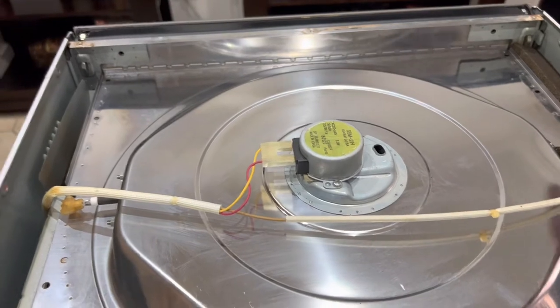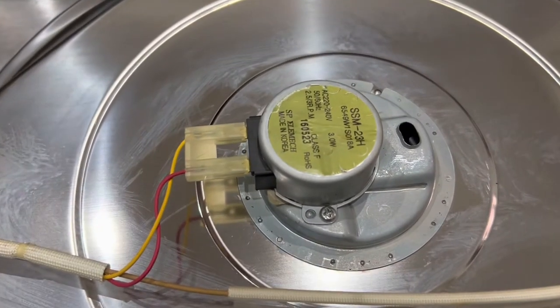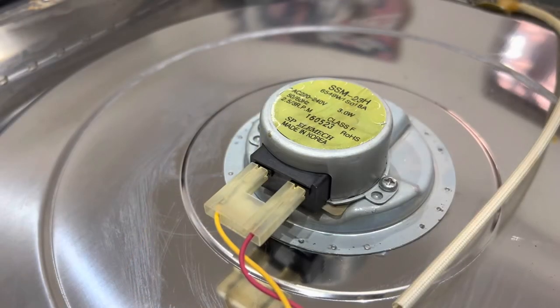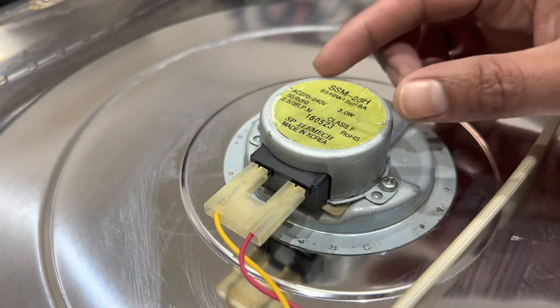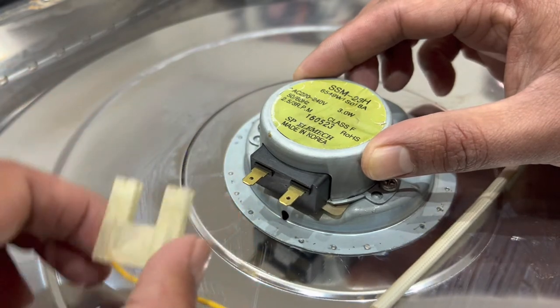So we just remove the screws from right around. I've taken the bottom cover off and as you can see that gives us access to the turntable motor. Removing the motor is quite easy — there's a screw here and a screw on the opposite end. Just remove the two screws and then simply unplug it here.